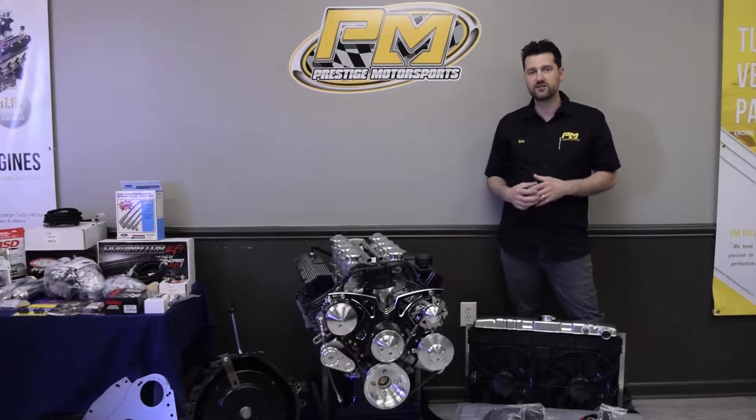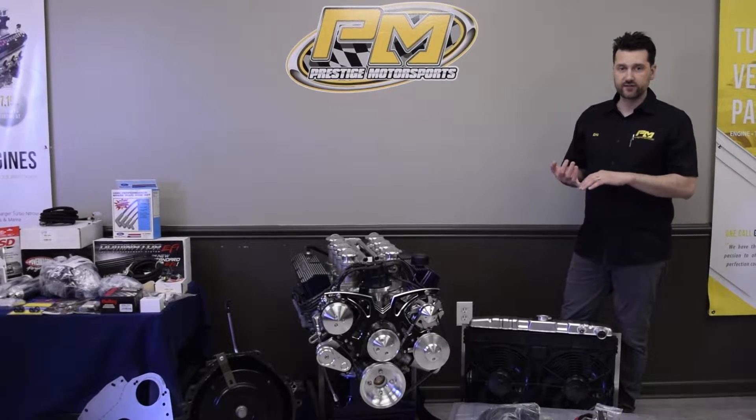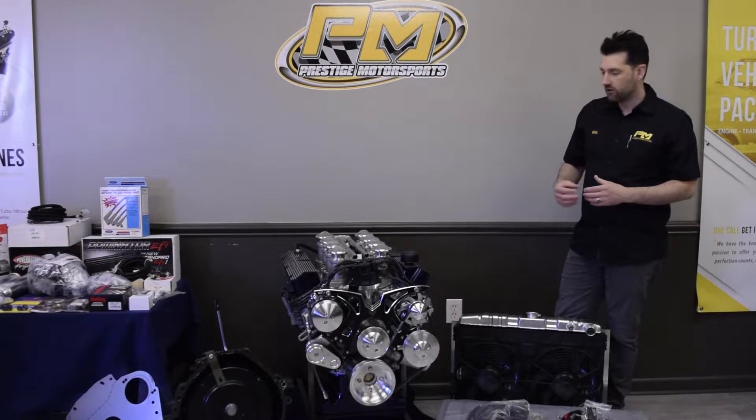Aluminum cylinder heads — these are AFR CNC ported heads. Hydraulic roller camshaft, hydraulic roller lifters, and a full roller valve train. So full-bodied roller aluminum rocker arms from Scorpion.